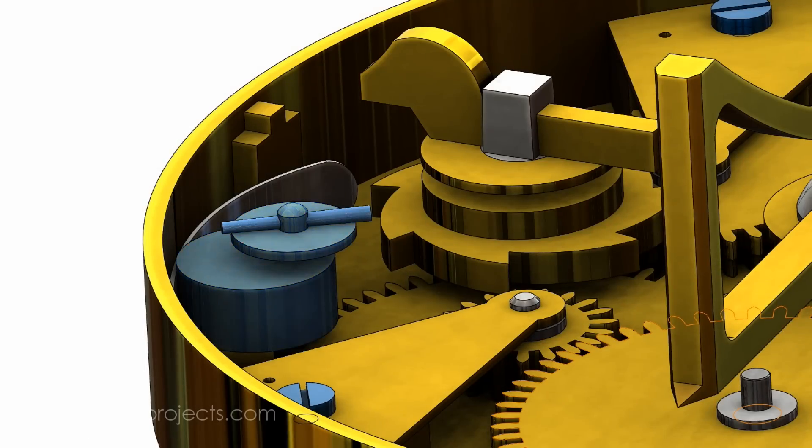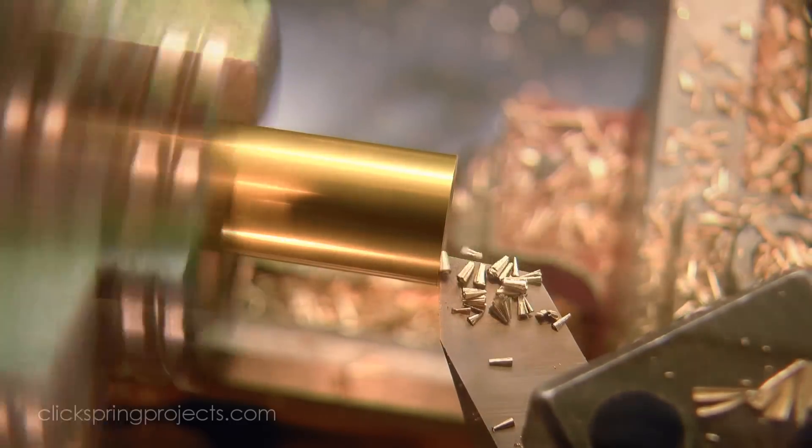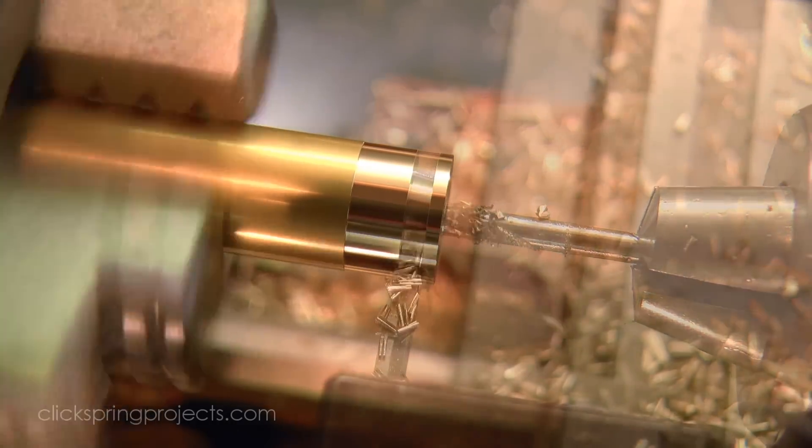The ratchet spring deselect operates on an eccentric pivot and serves to disengage the ratchet spring, permitting rapid forward and backward motion of the mechanism.